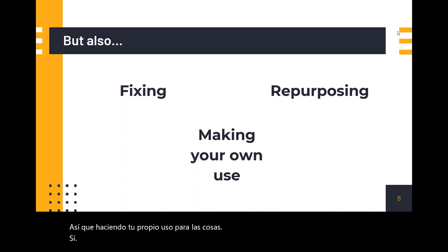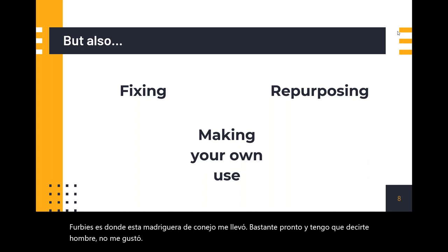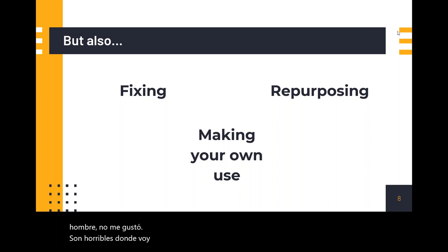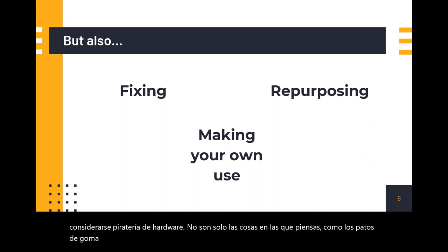Does anyone remember Furbies? Furbies are where this rabbit hole led me pretty early on, and I got to tell you, I didn't like it. They're horrible. All of these things can be considered hardware hacking — it's not just the stuff you think of, like rubber duckies and wifi pineapples. It's Furby hacking too.